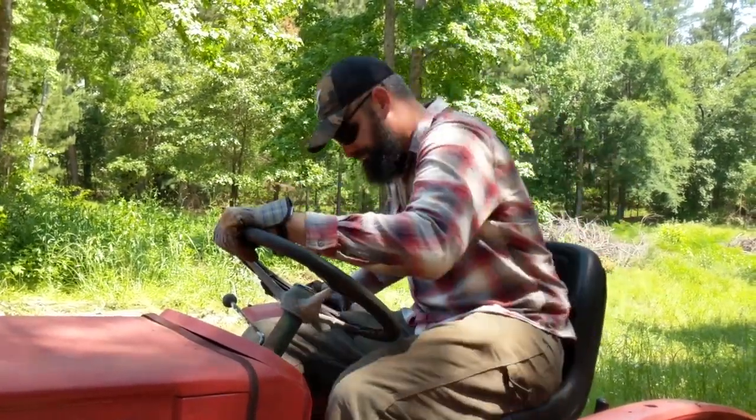Now we're going to unload the bush hog that apparently will chop down small trees, according to a guy on Facebook that we met yesterday. We'll see. We're going to use the backhoe for that — chain it up and then just pull it off with the backhoe because it's very, very heavy. Alright, we're good. Let's do this.